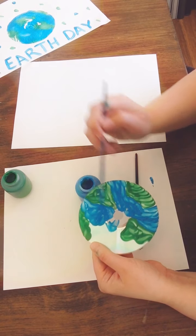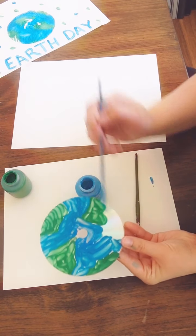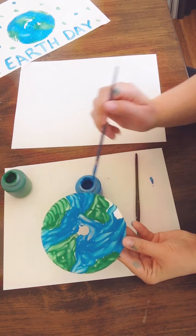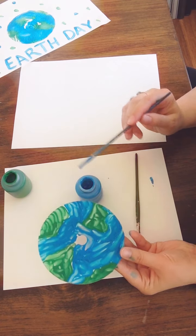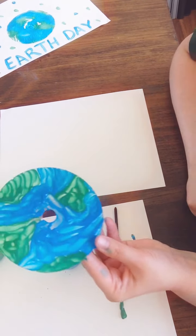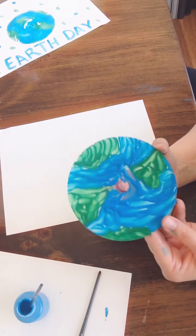It's not a race — take your time. Okay, so make sure you have your blank piece of paper ready because now once we're done painting our CD, we're going to take this and stamp it on our plain paper. A print means the paint doesn't actually touch our white paper — it's on another surface which we will then stamp.